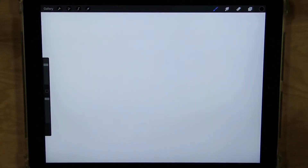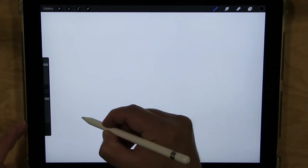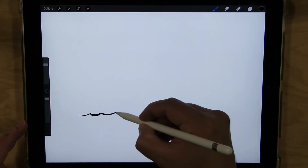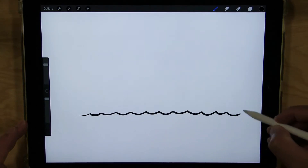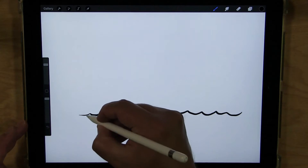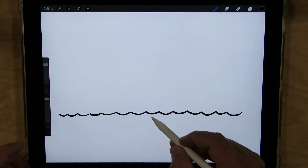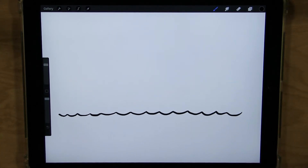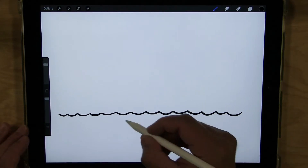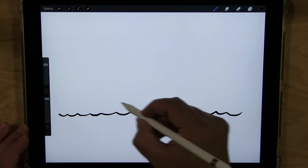I'm going to start with my water right about here. I'm going to use it as kind of my ground — where I know my boat's going to be resting. I'm just using little shallow W shapes to go across to make my water, and then I'm going to draw the hull of the boat.